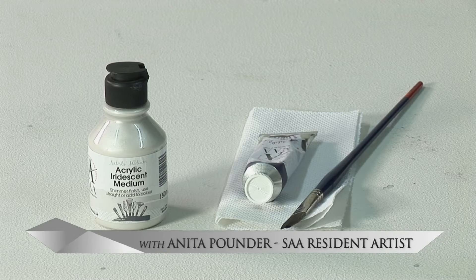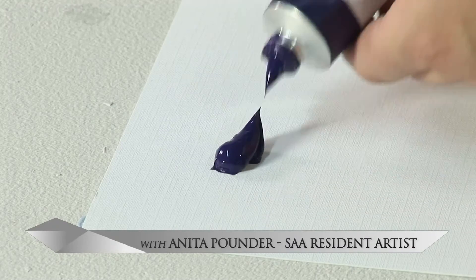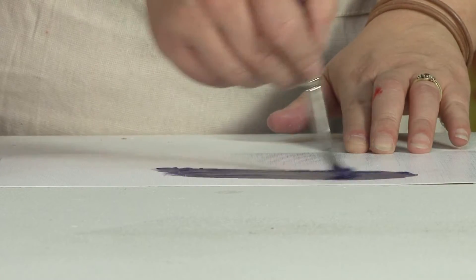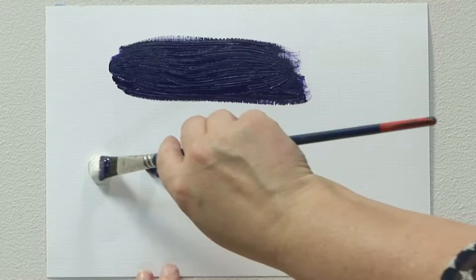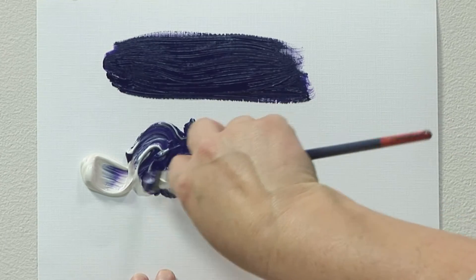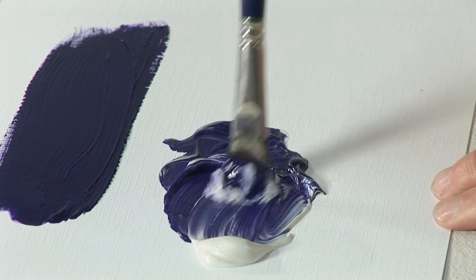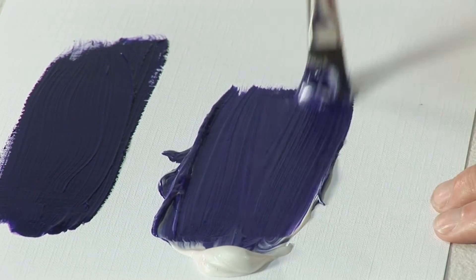An interesting medium to use with acrylics is the iridescent medium. It allows you to add metallic, pearlescent highlights to your acrylic paint. You can do it in a number of ways. You can add it to your colour and mix to produce a shimmering effect. The more medium you mix with the acrylic, the paler your colour will be but the more shimmery your acrylic will be.